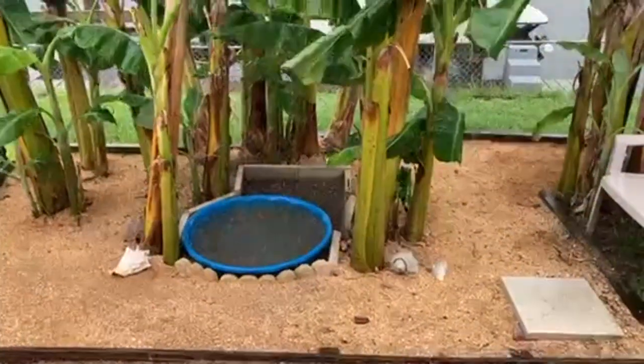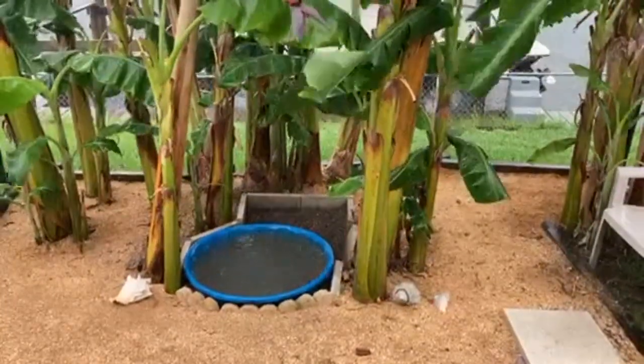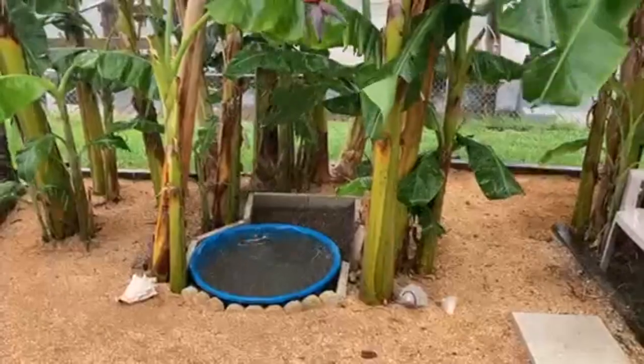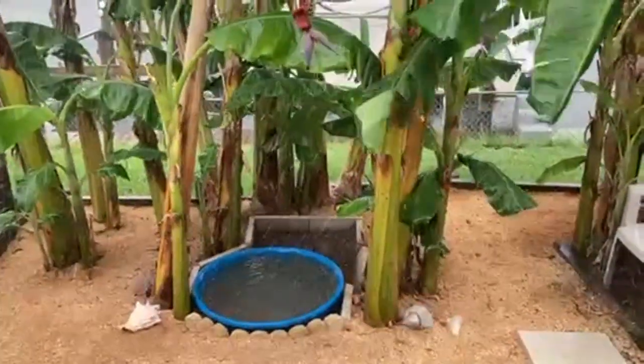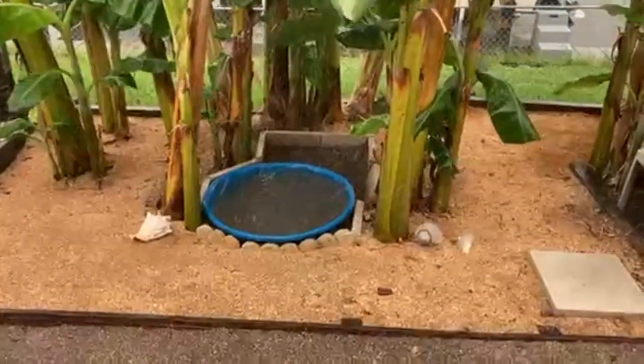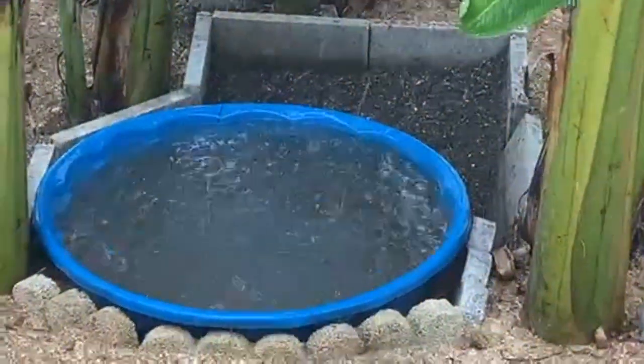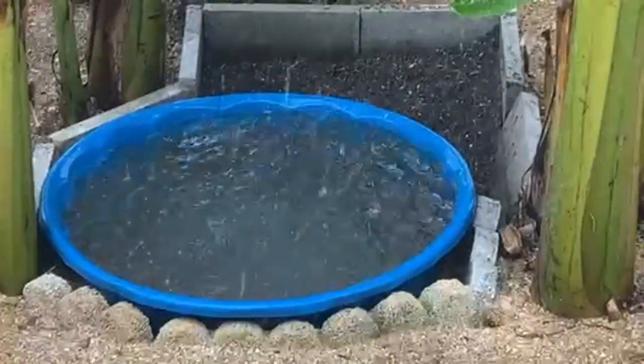We've taken refuge from this storm in the shed, and we're hearing the dinking and thumping of hail and thunder. You can see the hail in the pond.